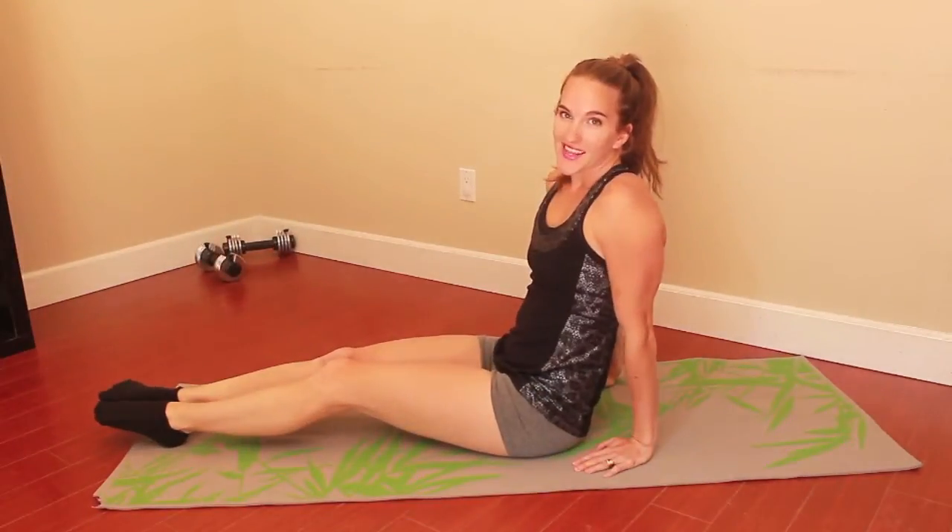Hi guys, in today's video I am going to be showing you five easy exercises that you can do while you're watching television to give you a strong, sexy core. So let's jump right into it.